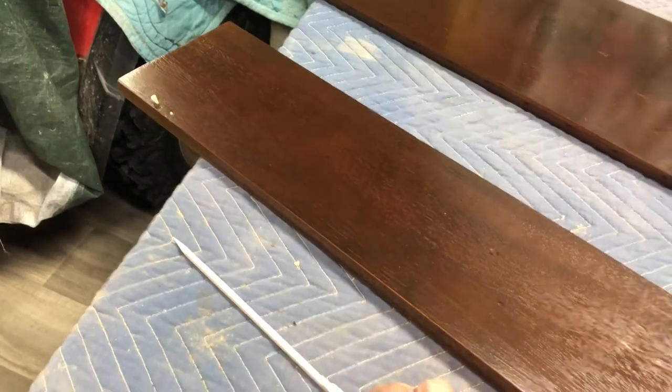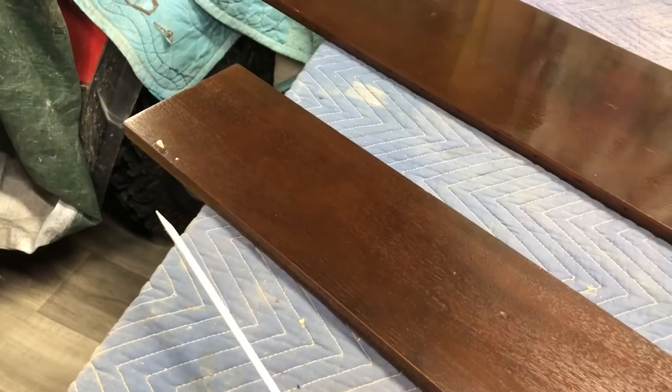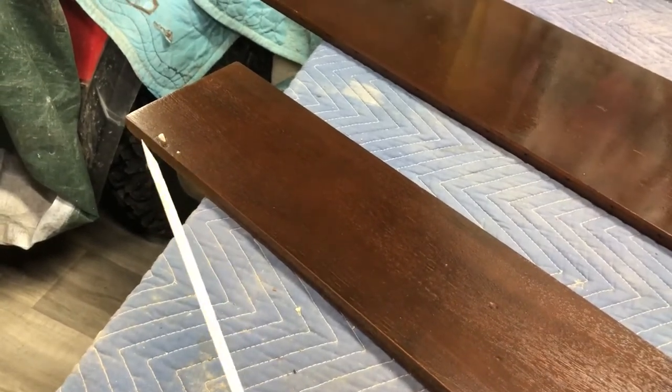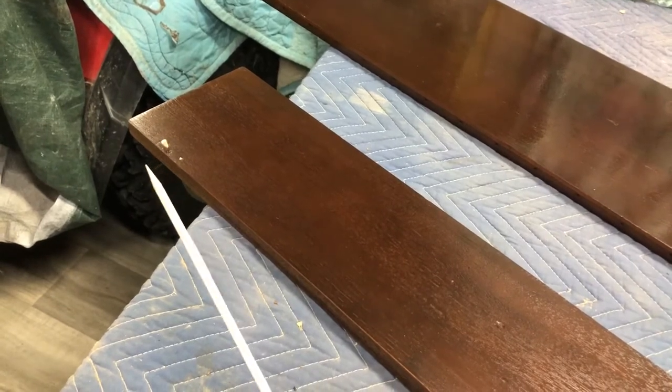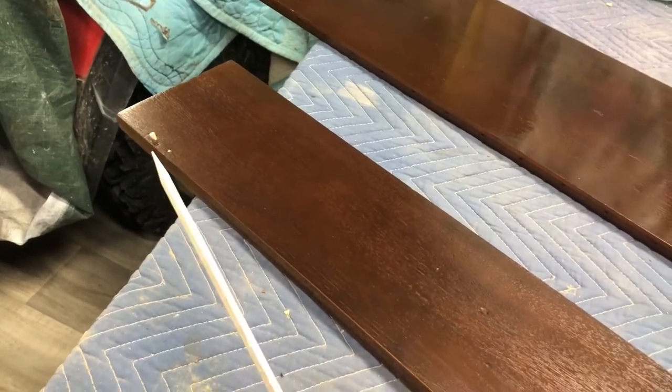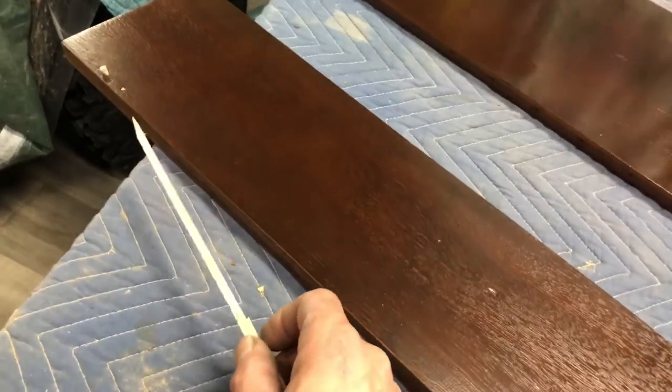I'm currently restoring a desk and I just want to give people a pointer on how to fix stripped screw holes. What I do is I saw maple square stock and take a pencil sharpener and sharpen the end of it, then I put some wood glue on the tip of this and in the hole and I insert these.